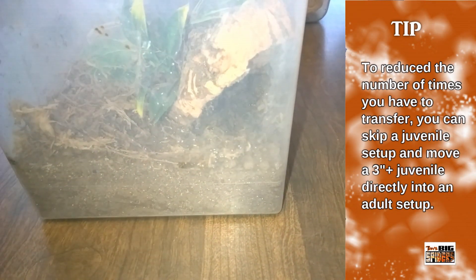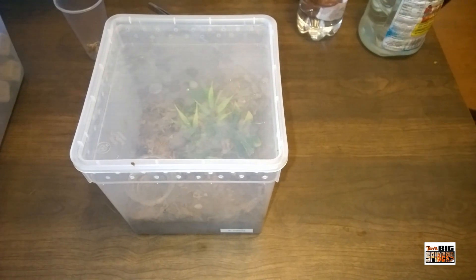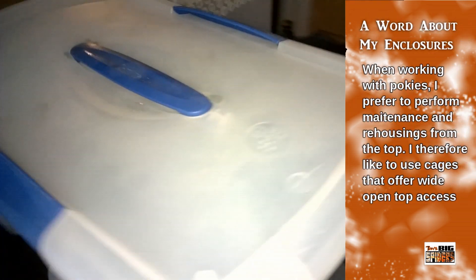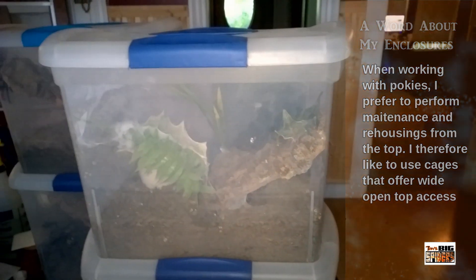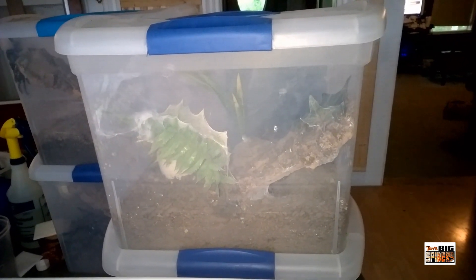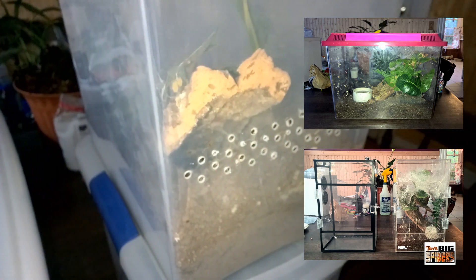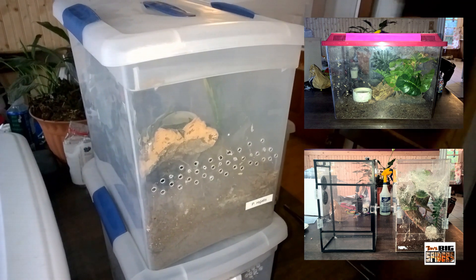Since this is such a fast-growing species, one thing you can do is limit the number of rehouses by skipping the juvenile setup — let your sling hit about three and a half inches and then put it directly into your adult setup. My enclosures are a little different from what you normally see for an arboreal. They offer height, but more importantly I can go in from the top, which gives me a lot of space to work. I prefer that for pokies because when they get startled they tend to circle, and a front-opening enclosure gives them a way to escape. I've now switched over to extra-large Exo Terras or Exo Terra nanos.